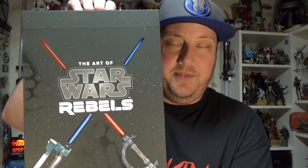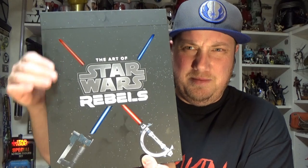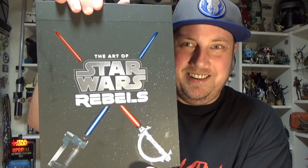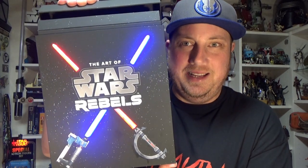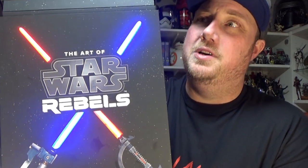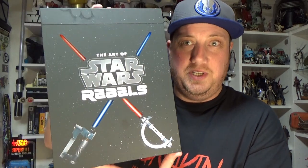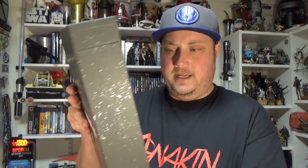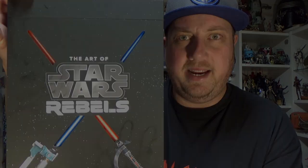Like I said, this is the deluxe version. It has this beautiful light-up cover — you can sort of see my fingerprints there, starting to fade away — and it opens up with those lightsaber blades lighting up. That is really, really cool. Just the presentation of this book is incredible. I'll sit down momentarily to have a look at the contents, but just wanted to show you the cover and the star field on the rest of it.